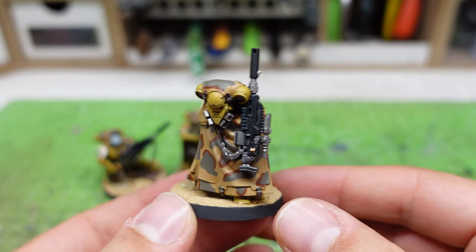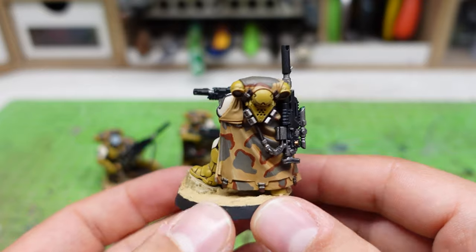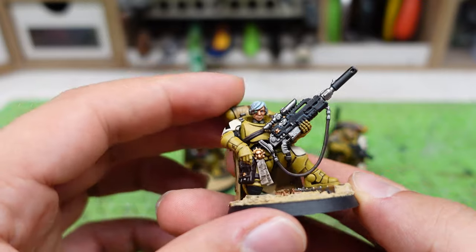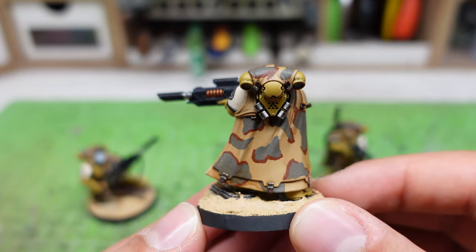And this is the final result. I really like this desert camouflage pattern, especially on these Primaris Eliminators, but I think it's going to look gorgeous on any kind of miniature themed around a desert landscape.